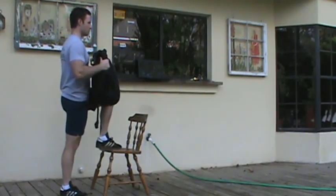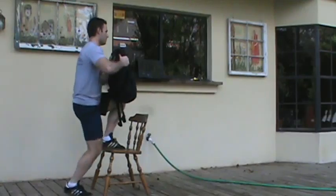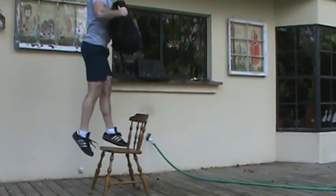So again, just press through your heel, jump up, come down, jump up, come down — just like that.